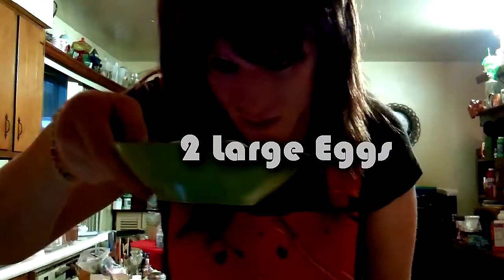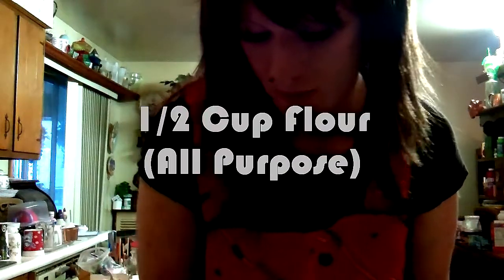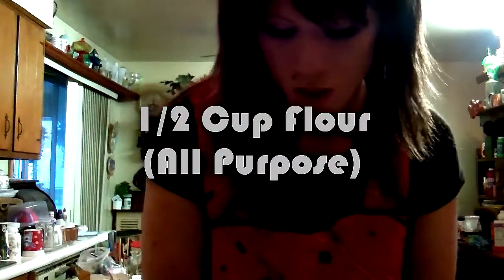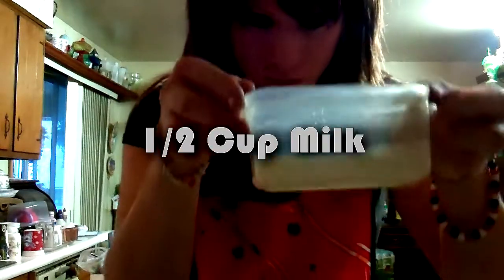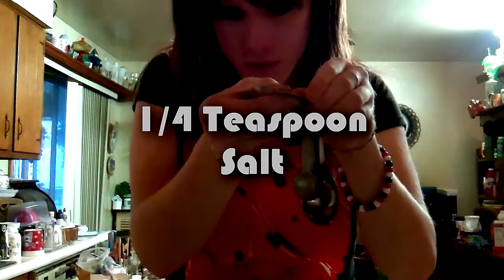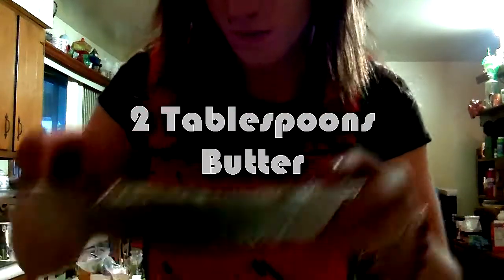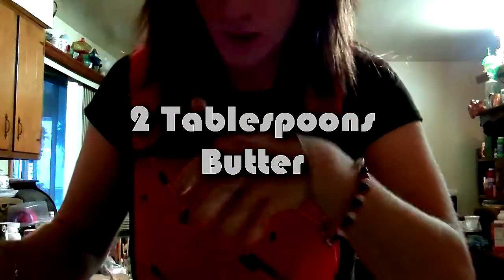Now the ingredients for this are very simple, like I said, and I will definitely go over them with you so you all know what's going into it. I hope you all will pay close attention, even though it's super simple. The recipe calls for two eggs, which I have right here, a half cup of flour, half a cup of milk, one-fourth teaspoon of salt, and two tablespoons of butter.